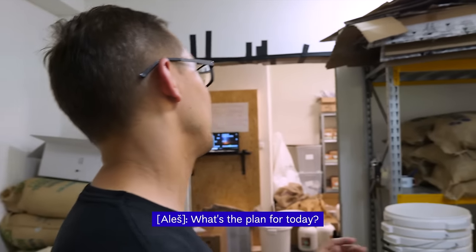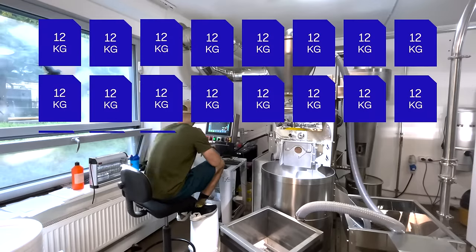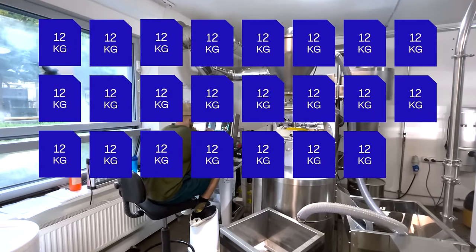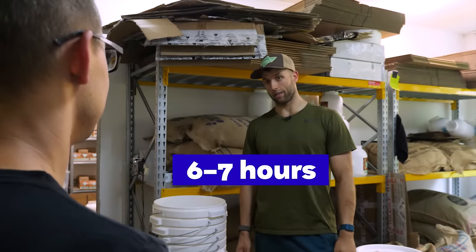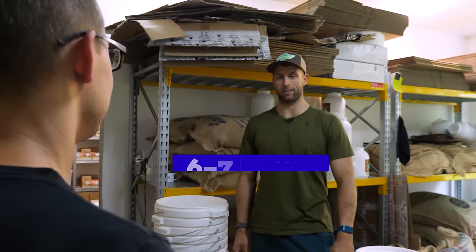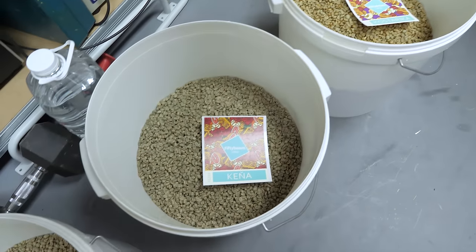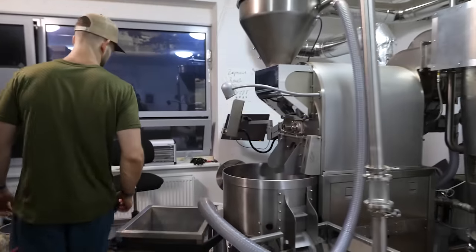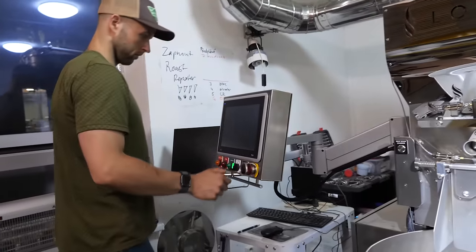Okay Roman, so what's the plan for today? So today I'm roasting 26 batches of coffee. Each batch is 12 kilograms. So there is from 6 to 7 hours of roasting ahead of us. We will prepare green coffee into the buckets and we will roast it batch by batch. So now we know the plan — we will roast over 130 kilos of coffee. Let's get started.